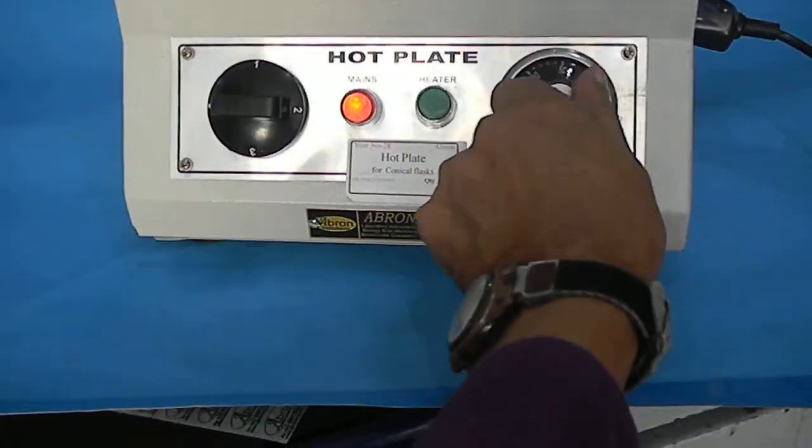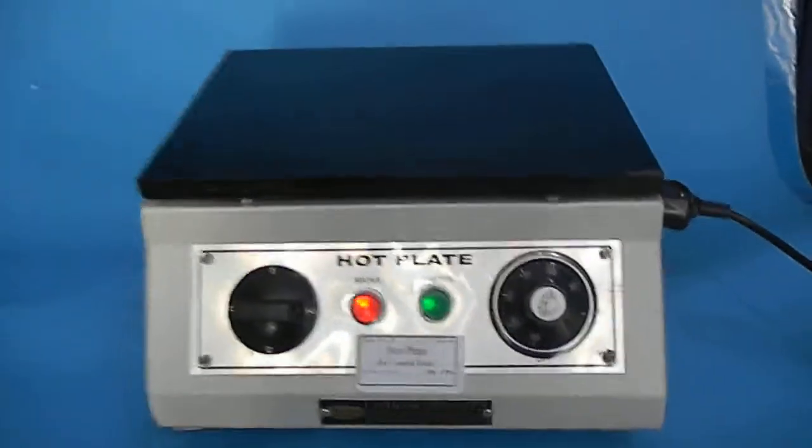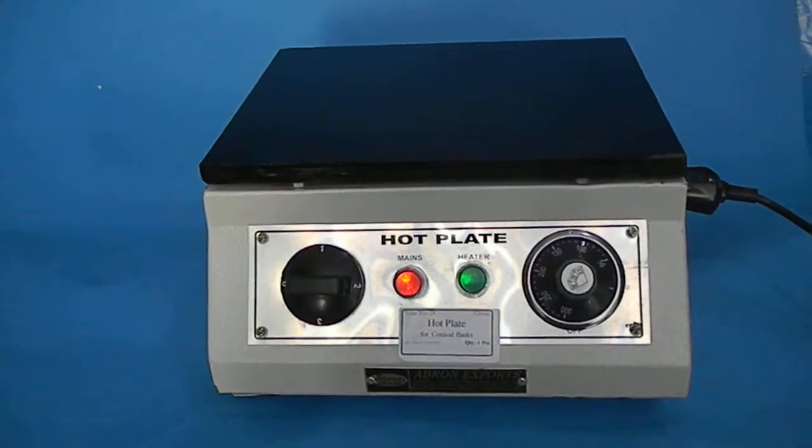When the switch is off, when it is on the lower it works, and when it is on the higher. It is a 10 by 12 inch rectangular size; other sizes are available. Please visit our website.